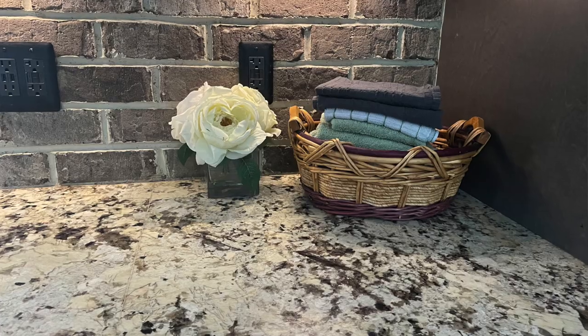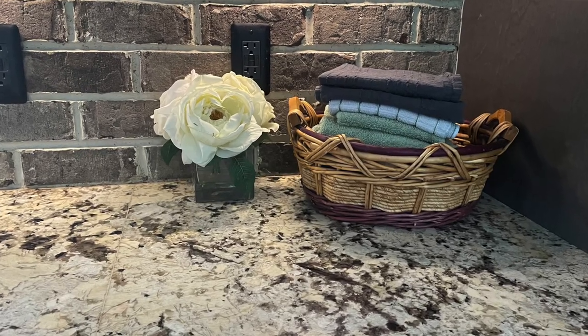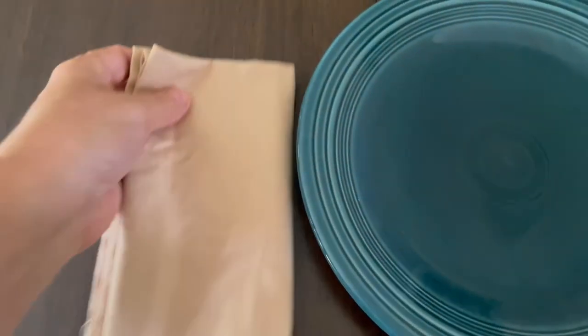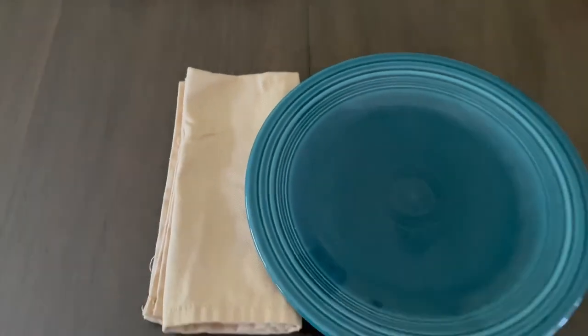My next tip is to start transitioning off paper products. Some of the easier places to start: replace paper towels with stacks of tea towels that you wash as you use — I've done this for years and it's worked out great. Also switch to linen napkins if you can; it's a little more expense up front but you can buy them used, throw them in the washer, and if you have about 20 you can always keep them in circulation.